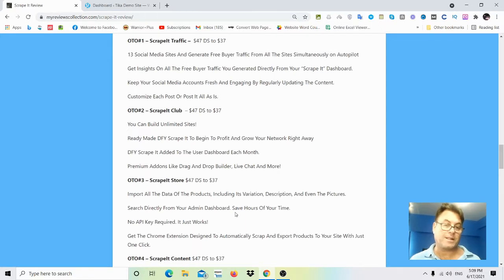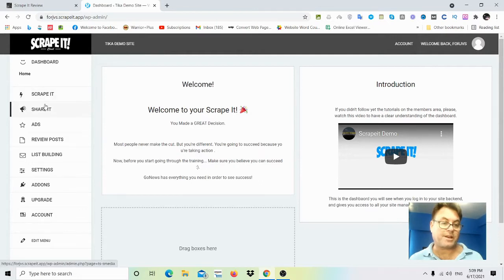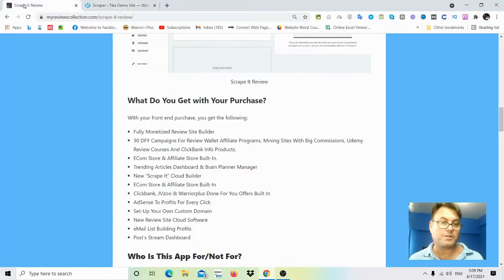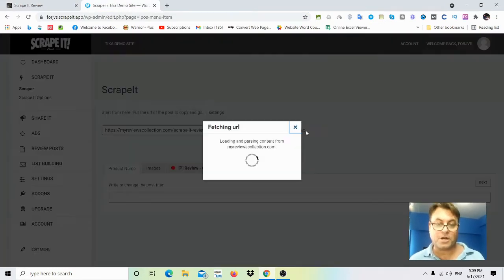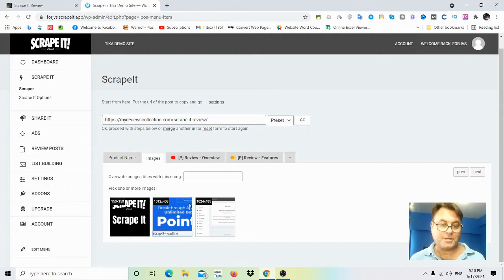We're going to go over my bonuses as well as all of the OTOs. Once inside Scrape It, you'll land on the dashboard with a panel where you can scrape content. You click on 'Scrape It,' put in the URL — let's put in my Scrape It review and press go. You can see the images, the image box, the headline, and the images here.